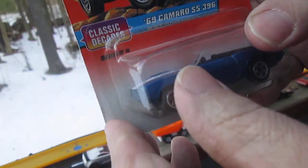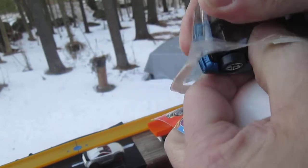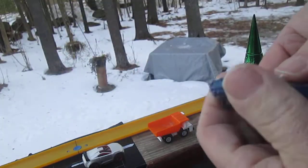Let's get her open; it's been in the package for quite some time. The daughter that was born in '97 is 23 years old.